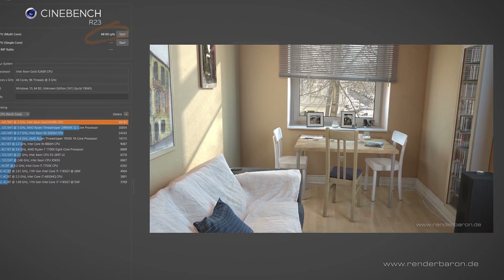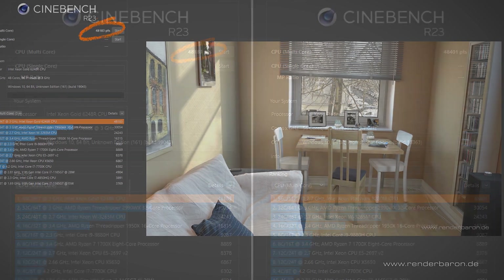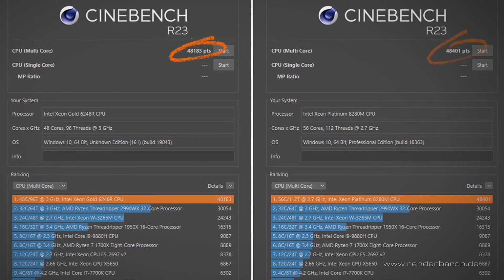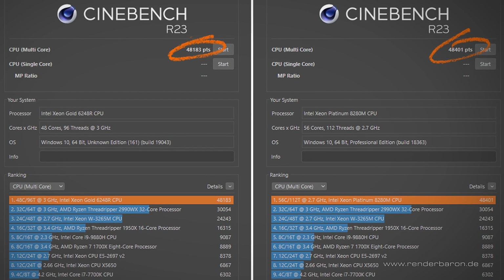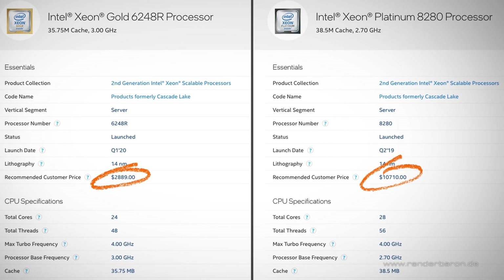The result in Cinebench is an impressive 48,183 points — almost on par with the performance of a dual Xeon Platinum 8280M setup that is almost three times as expensive. Therefore, for creative professionals, Intel Xeon Gold CPUs clearly outperform their massively more expensive Platinum counterparts.